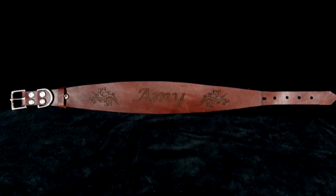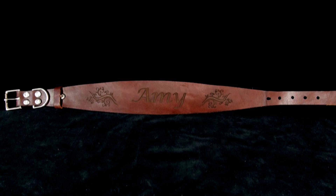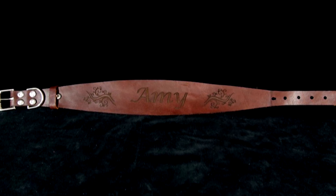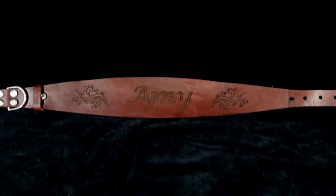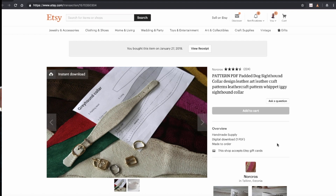This collar that we made for our dog Amy was the first project that we did working with leather. Now we're certainly not leather working experts, and I'm sure there are a lot of things we could do differently, but we were actually very pleased with how it came out for our first attempt. We started with a template that we found on Etsy, which was designed for a Greyhound collar because we wanted that wider part in the middle, and we customized it with Amy's name and a design that we placed on either side.